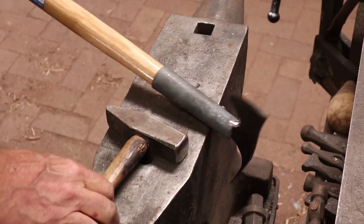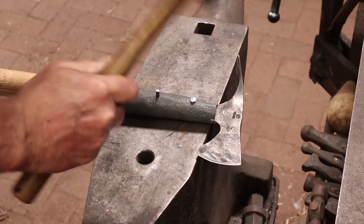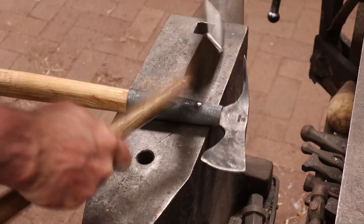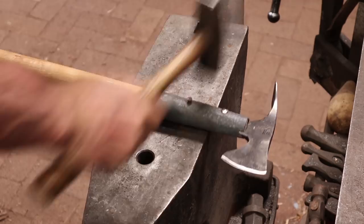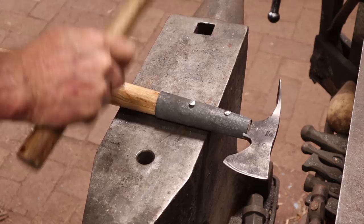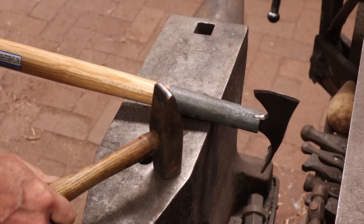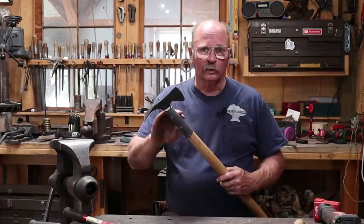3/16th rivets set pretty well cold. I'm not going to use a rivet header - these are domed head rivets instead of round head, so they're fairly flat to start with. I'll just try to replicate that freehand. I think that'll do the trick. I probably should have put my paste wax finish on this while it was still hot, but I think it'll be okay - I'll just go ahead and do that cold and it'll still give it pretty good protection.